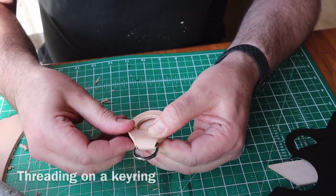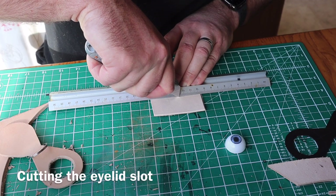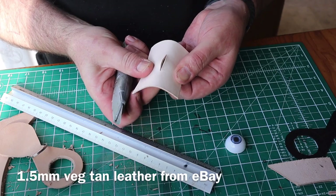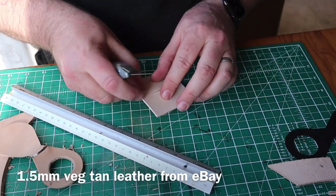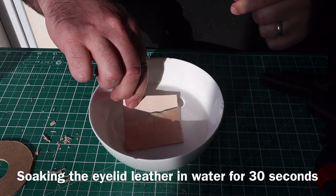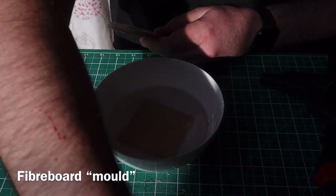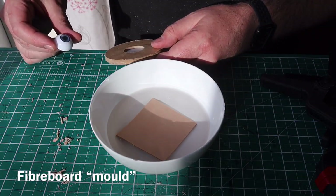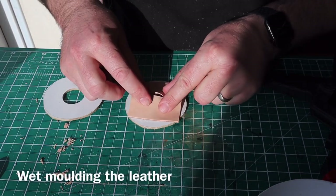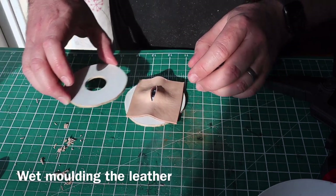It all folds up nicely. I've got some thinner veg tan leather here and I'm cutting a slot to form the eyelids. Just checking that over the eyeball. I then soak this in a bit of tepid water for about 30 to 60 seconds, and I've cut out some bits of hardboard to form a mold — this was an old drawer base that I cut up.